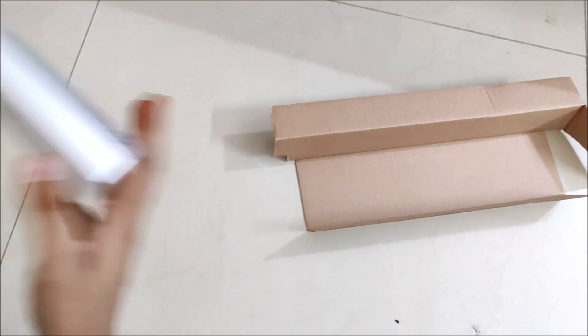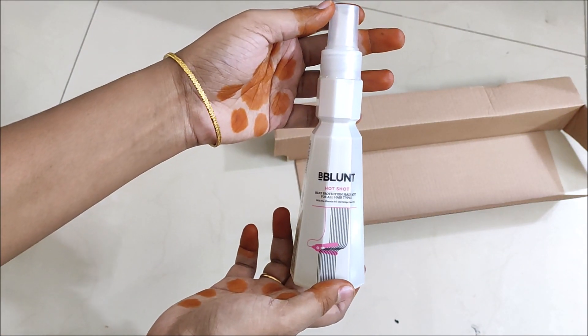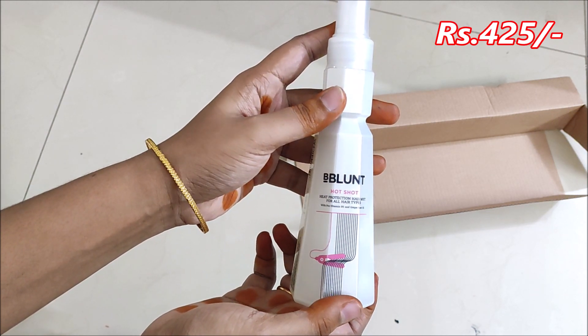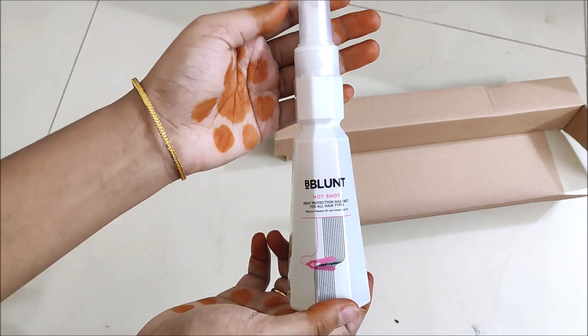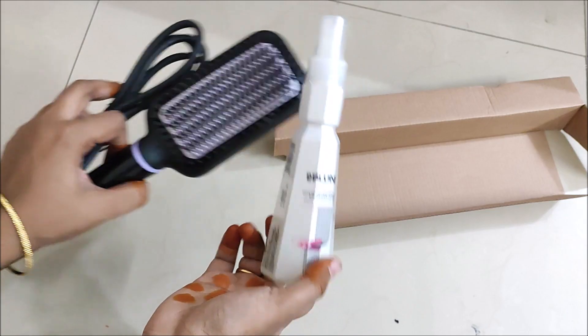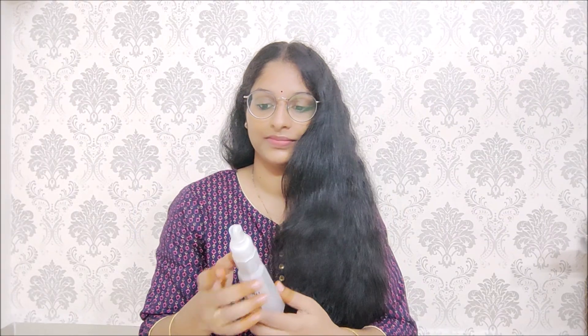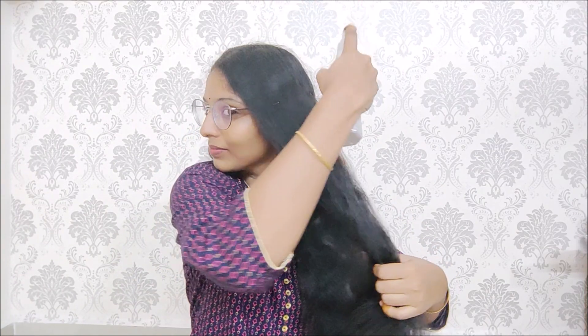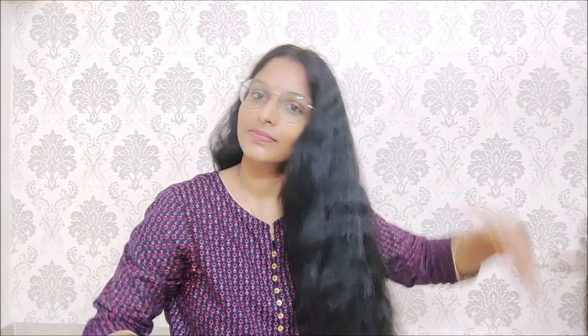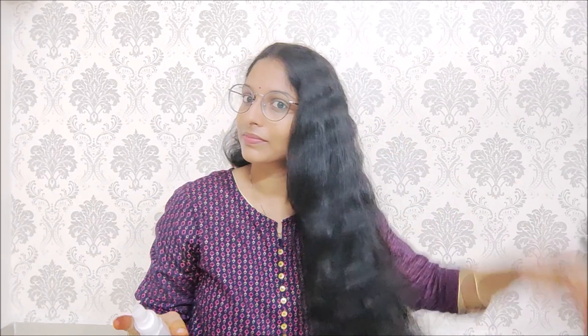Let's try this. I will divide the hair into two partitions and spray it with hair protection mist. I will use the heating tools carefully to avoid hair damage, and apply the heat protection mist on the hair first.